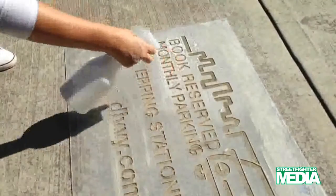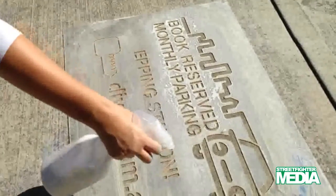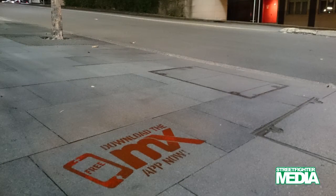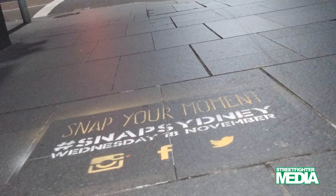Basically, a chalk stencil involves spraying a pigment onto the pavement through the stencil. White is the most popular color, but other colors are available, which can look really powerful. Also, a combination of colors is possible, which can highlight elements or create a more interesting impression.